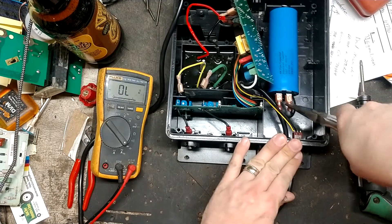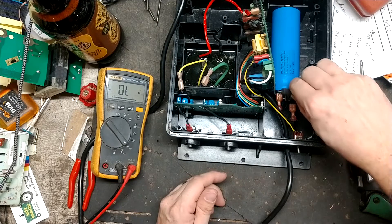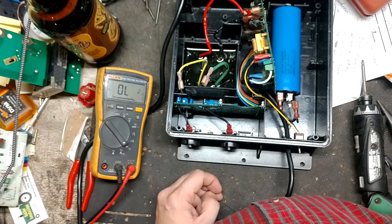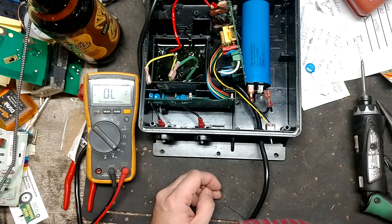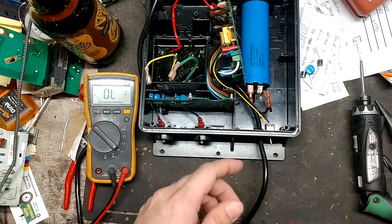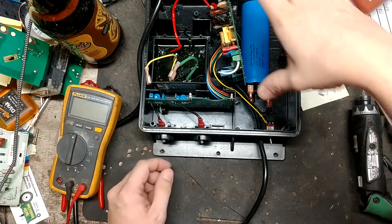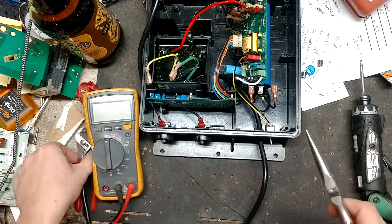I'm going to unplug at least one wire from this capacitor and then discharge it with this big resistor here. Let me grab a protection piece for that and then a couple of big diodes for it.